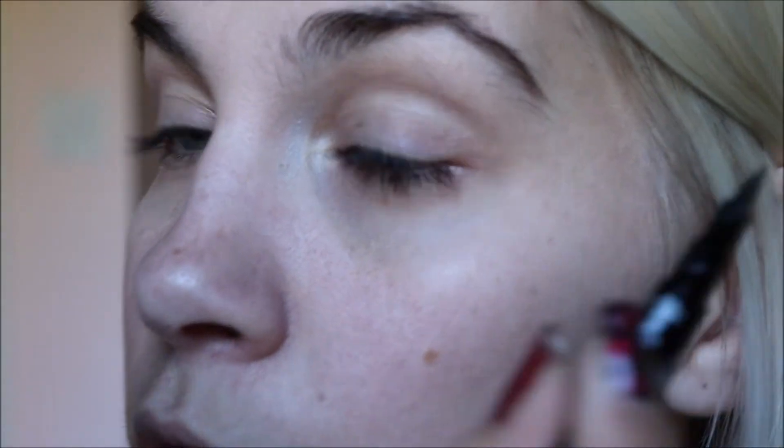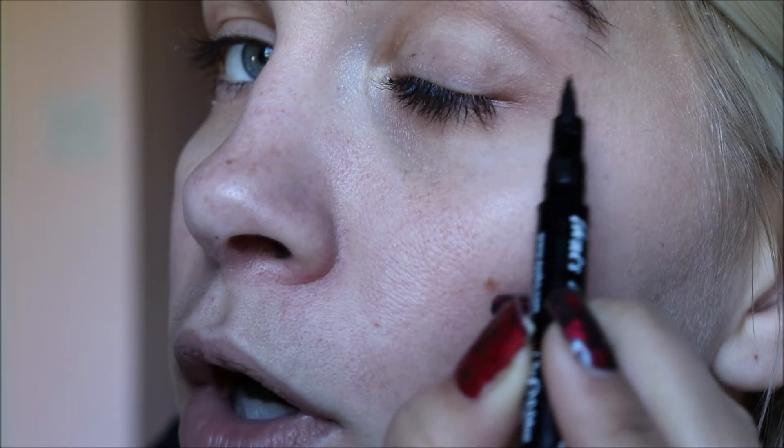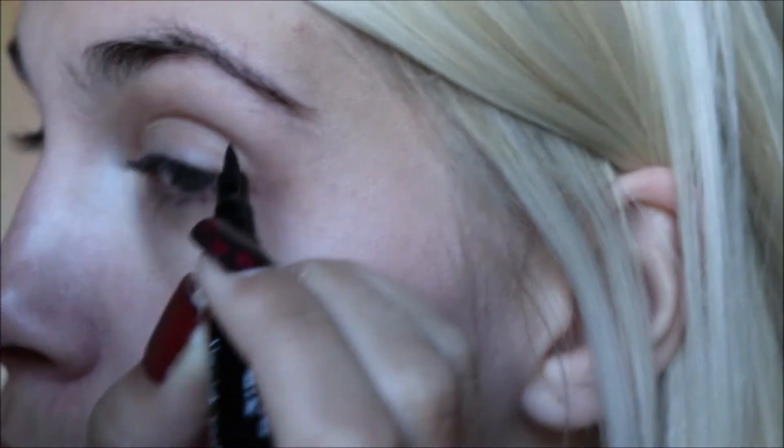So if I close my eye — I have some eyelash glue stuck to my eyelid — if I look in the mirror and close my eye, it looks like I have a nice lid space area. So I'm just going to do a quick little wing.